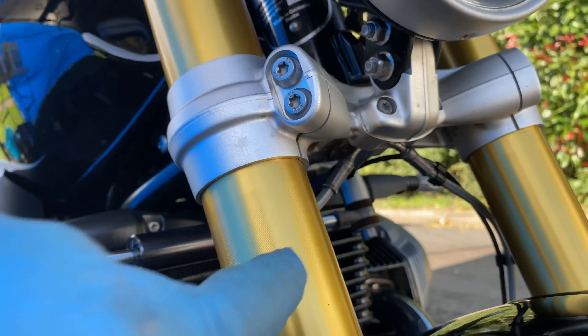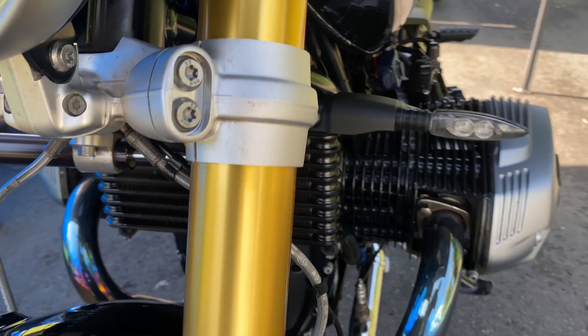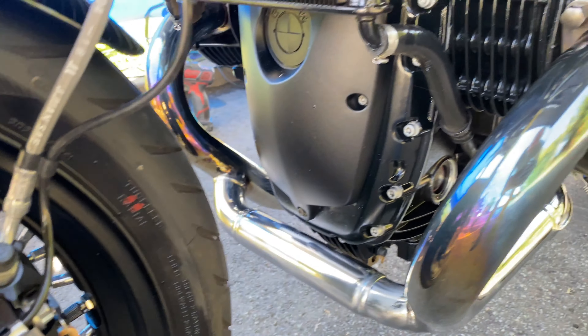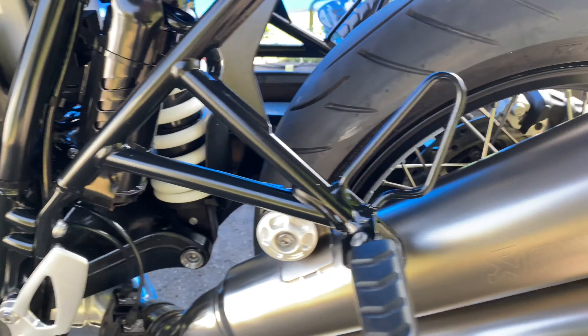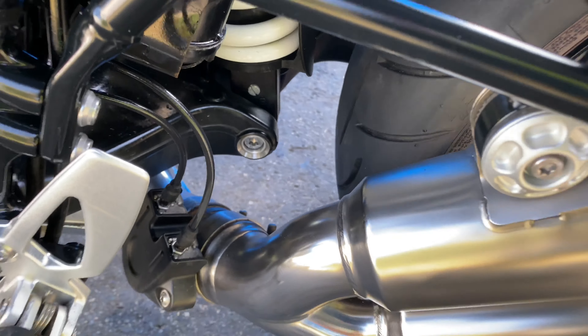The exhaust has come up mint. All these spokes have been meticulously cleaned. All the calipers, all up underneath here — all these bits have been ACF50'd because they always go rusty. All the rad fins are absolutely gleaming. I spent 20 minutes trying to polish up these end cans — look at that, like new.